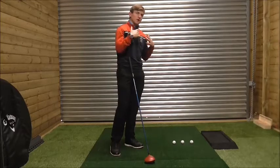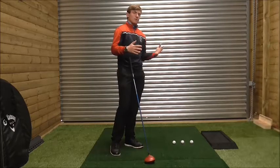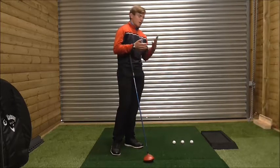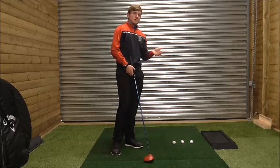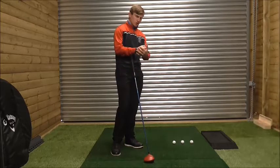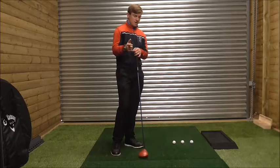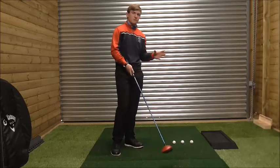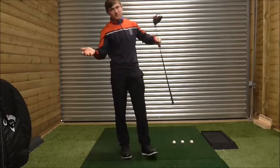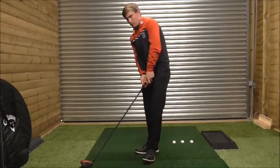You'll understand why you're fading the golf ball — because your shoulders are aiming to the left, your arms swing in that direction, you're swinging out to in, effectively over the top, and your club face is open to that path. If you can just close that club face and neutralise your swing path, you'll be on the correct direction of travel and understand your own game. Let me know your thoughts, follow me for more.